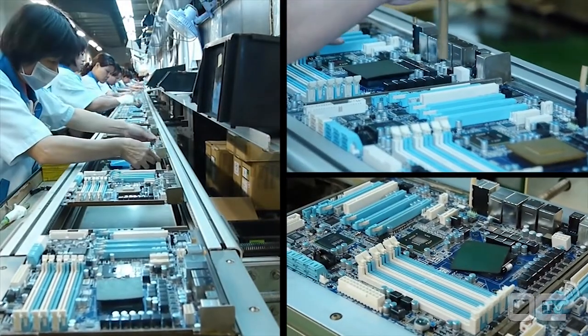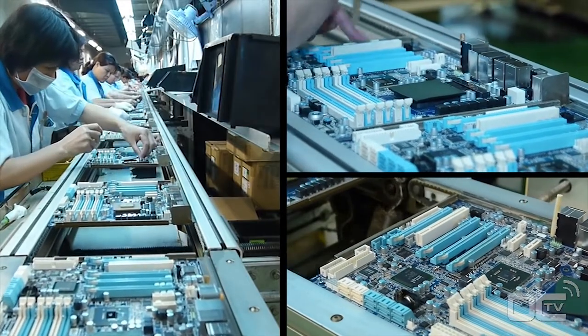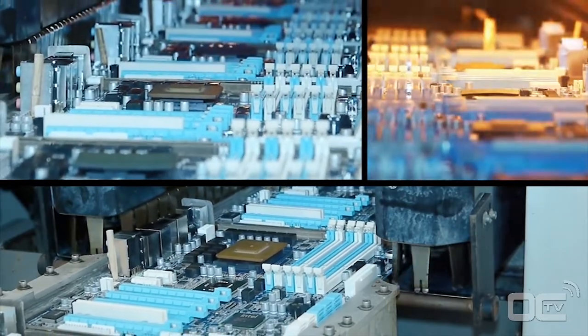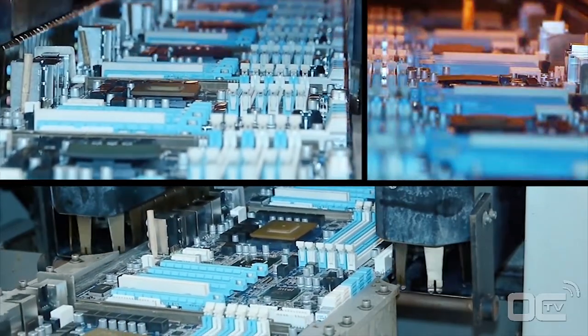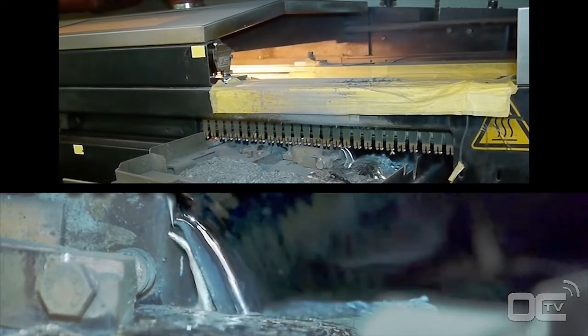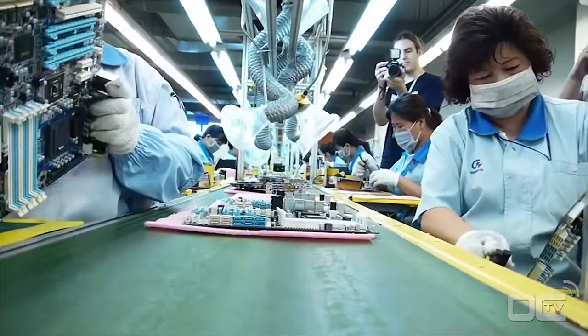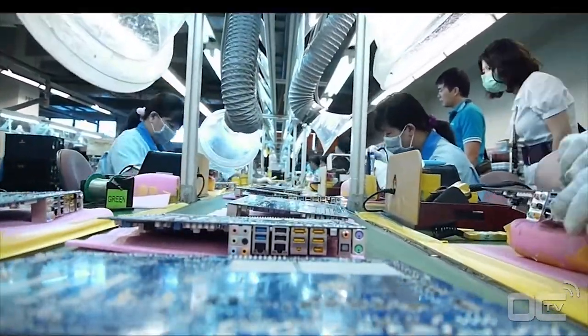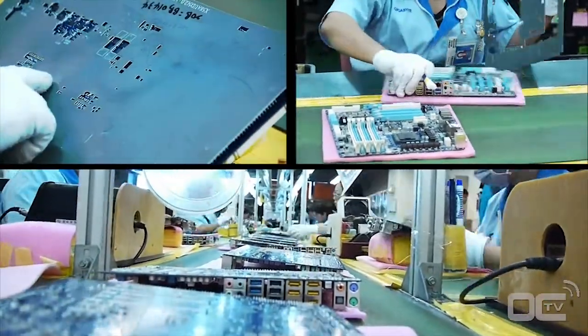Before being finally soldered, each inserted part needs to be in the right place and well positioned — this is the goal of the inspection before wave soldering. The principle of wave soldering is simple: the motherboard has components on one side with pins going through the PCB, and the wave solder touches the back of the PCB, attaching those pins with melted solder. After wave soldering, any residue is cleaned up with a large brush, making the back of the motherboard nice and shiny.